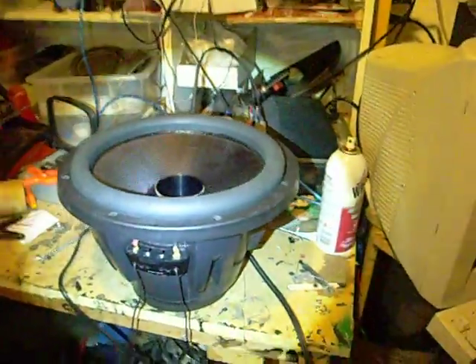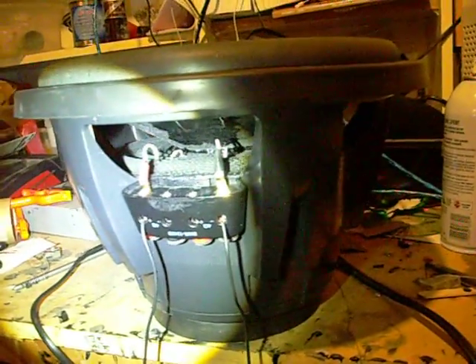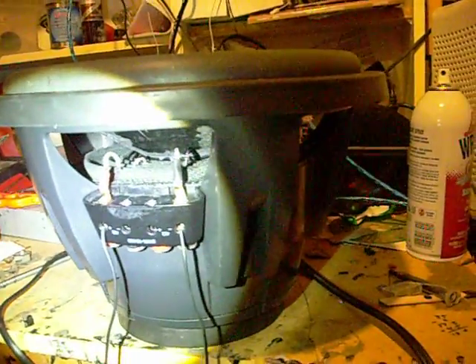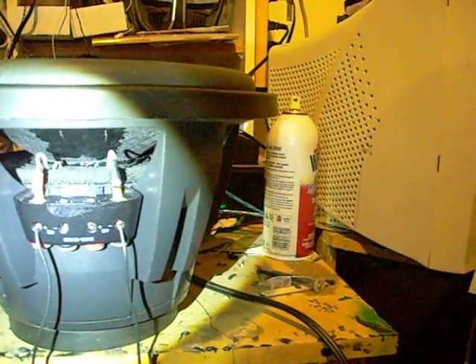Alright, custom Alpine Type R. Carbon fiber cone, tall roll surround. Using an 8 inch progressive roll spider. Thick tensile lead going through the spider. This is originally a 3 inch coil spider.